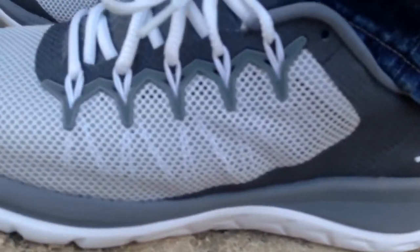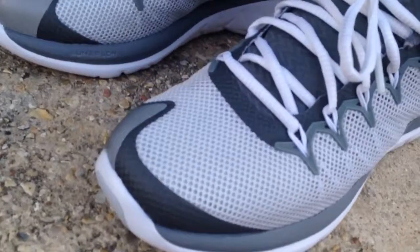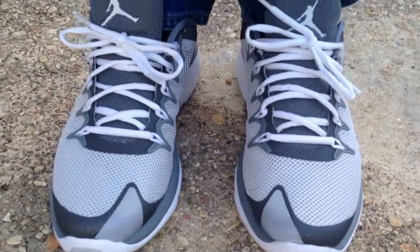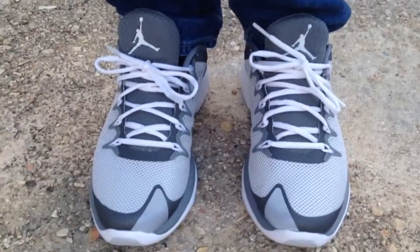It's a nice shoe that you can put on, you can go work out in, run, just go run some errands or anything. This great colorway pretty much goes with anything. The toe cap is 3M, so if you're wondering, it's a 3M on the toe.